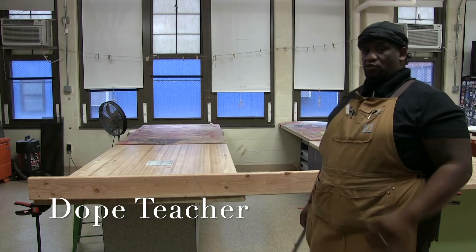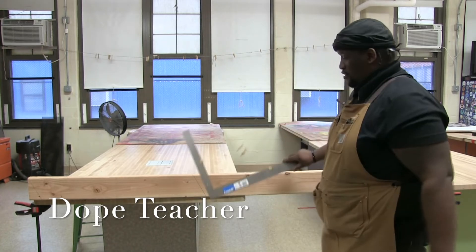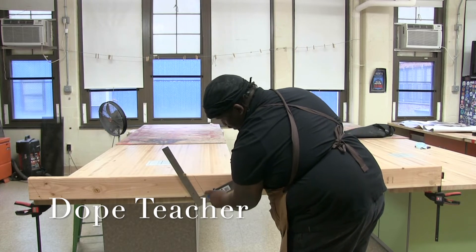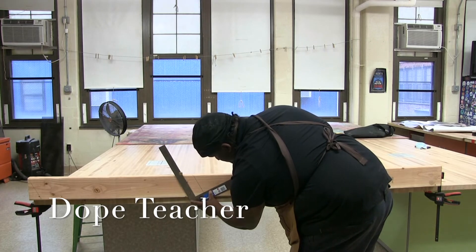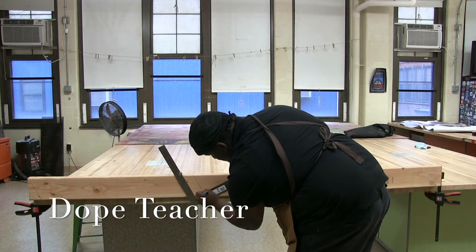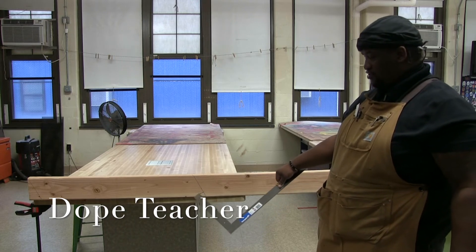So now we want to worry about our seat cut — where it actually sits on the exterior of the wall. So what you want to do is put this back on. From this line right here, you want to measure up an inch and a half. That's going to be our seat, our bird's mouth right here, our seat cut. This is going to get cut out.